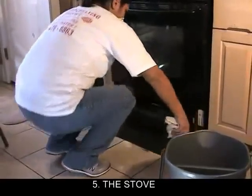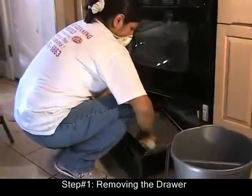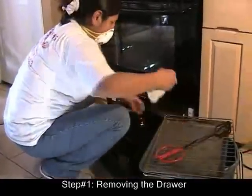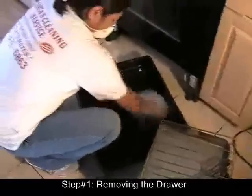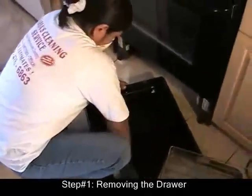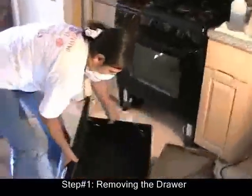Alright, last part of the exercise — the stove. I'm going to be removing the drawer, and we're going to be cleaning inside the drawer as well. Let's do it.